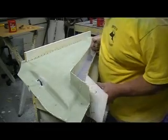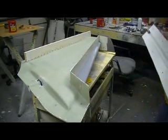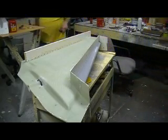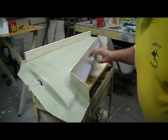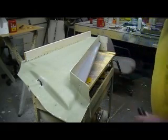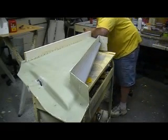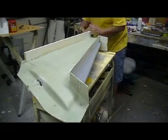Bam! That popped right off of there. That dang honey wax, man — that's some good stuff. That piece looks good. Yeah, good stuff.